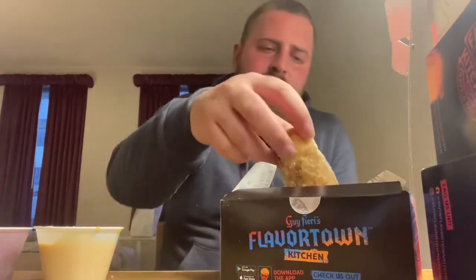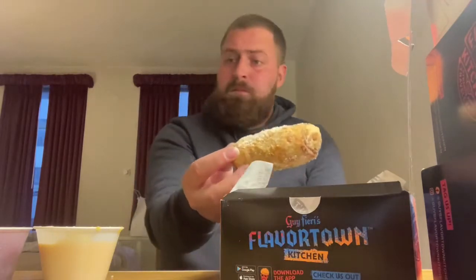It's like funnel cake stuff on the outside. He won an award for these, so they must really be good. We'll find out.